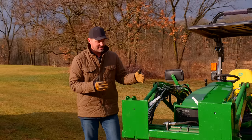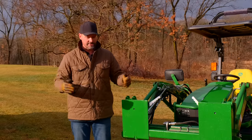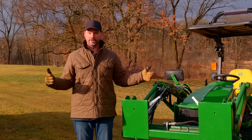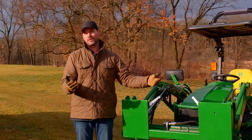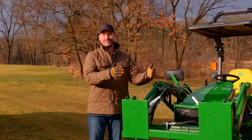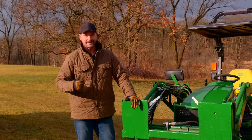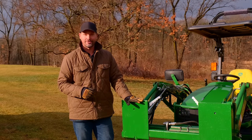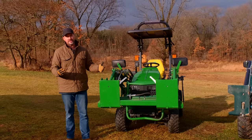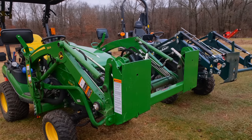Another common example: maybe you're just getting into the tractor world and you live in farm country or rural country, and you have neighbors that you're good friends with. Maybe you can borrow their attachments and you just had to get green, but they have something with an SSQA. You can get an adapter like this and borrow something off your buddy. Or perhaps your last machine was SSQA and you really don't want to get all new attachments to fit the JDQA — just get yourself an adapter and away you go.